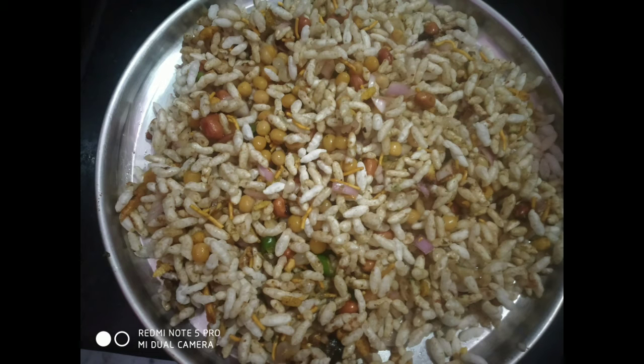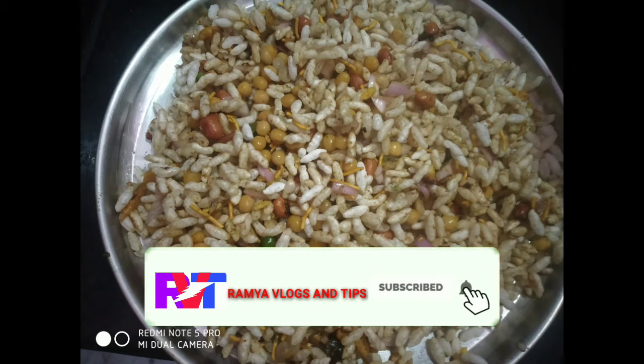Hello Foodies! Welcome back to Ramya Vlogs and Tips! Today, my recipe is called Bale Puri. This is the same taste and street style. I will show you how to do it.